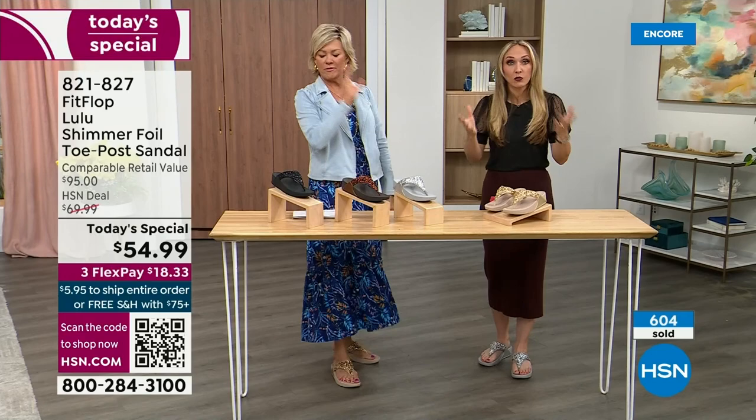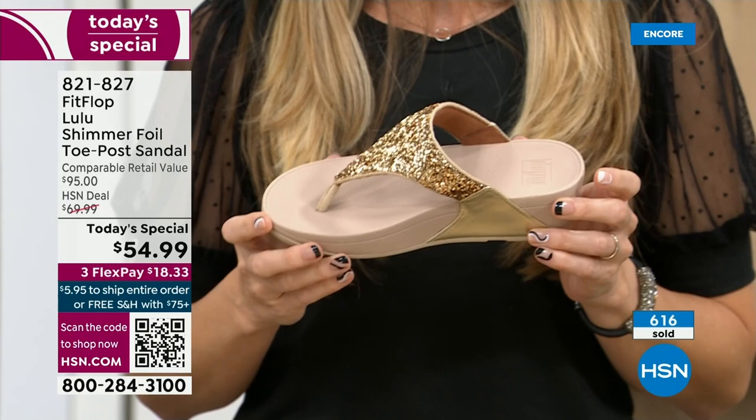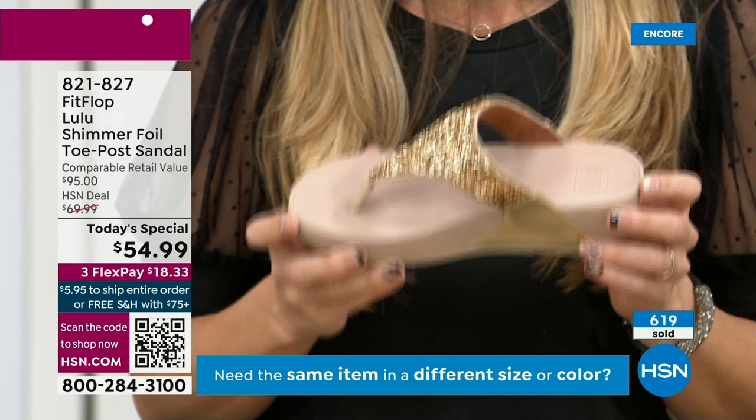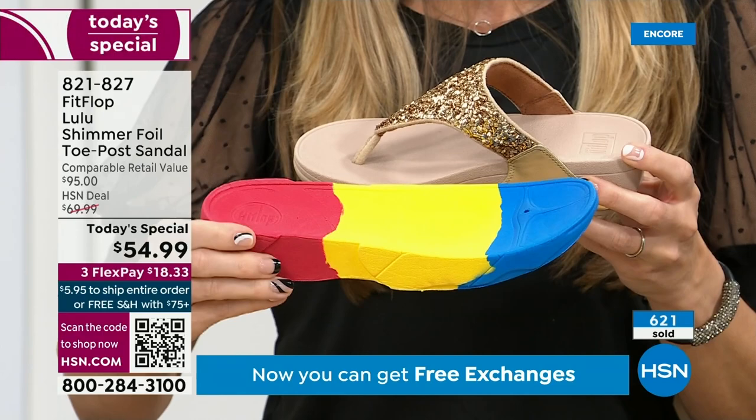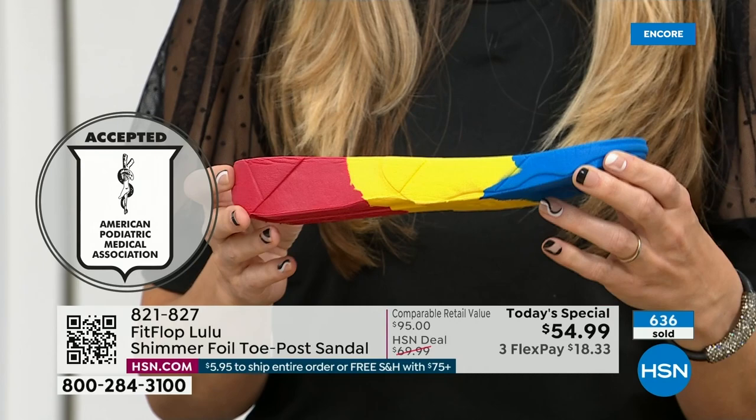So really, FitFlop — if you're not familiar with the brand — it's all about the technology. Every pair of FitFlops is approved by the American Podiatric Medical Association. This gorgeous shoe actually has this sole in it, and that micro wobble board technology is a triple density foam that's going to diffuse pressure, equally distribute your weight. And look at this — the sole actually looks like a foot, a real human foot.